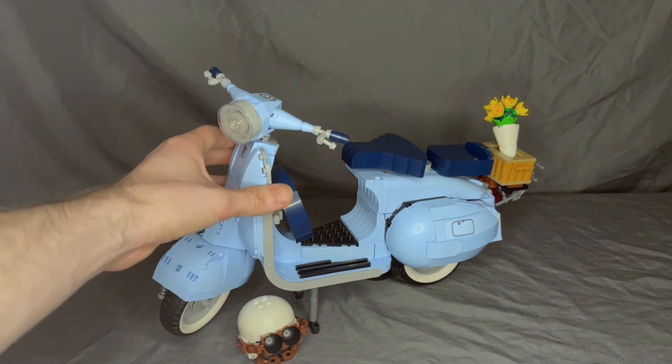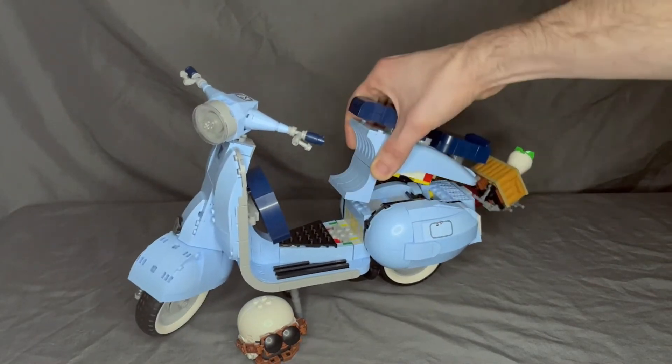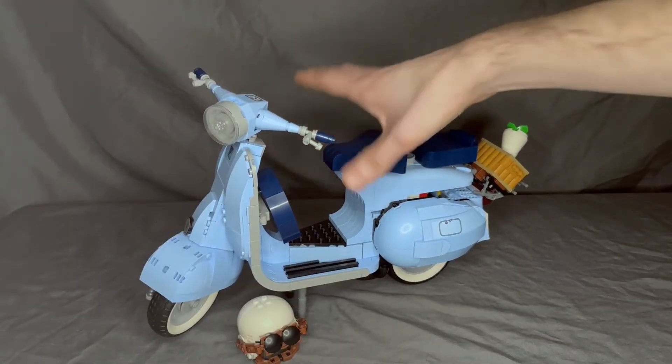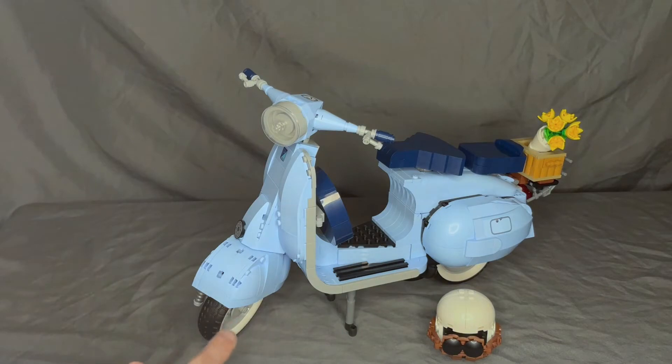I didn't want to touch the set because I feel like it's going to fall apart again on me. I just want to show you the white walls and the new tread on the tires because they're really interesting — and I think that's the only real selling point for this set. Hopefully we'll see those in older vehicle set designs and other car builds coming along the line, because white walls are really cool to see.